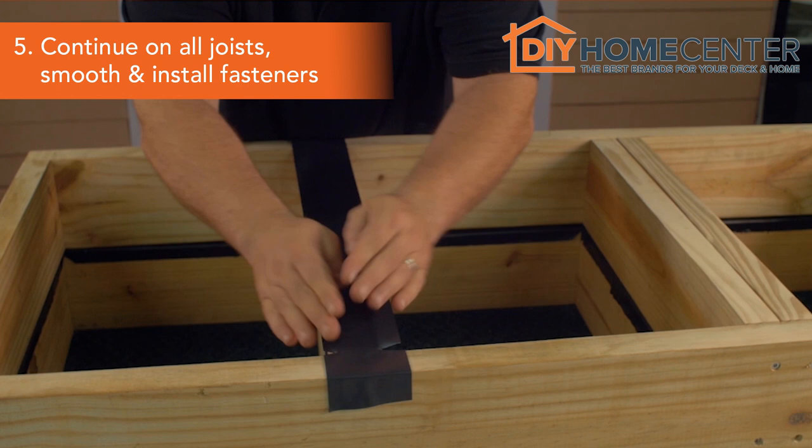Continue this process on all joists. Once finished, smooth the tape surfaces and you are ready to install boards and fasteners.